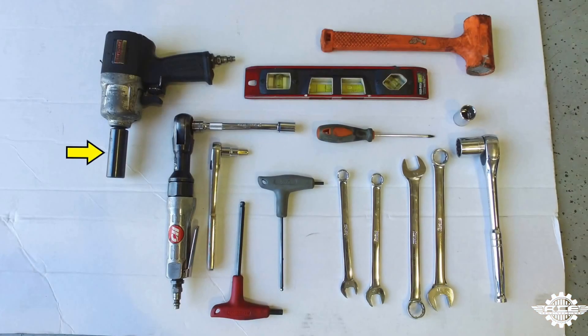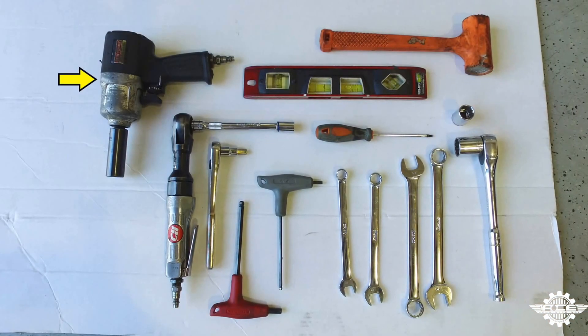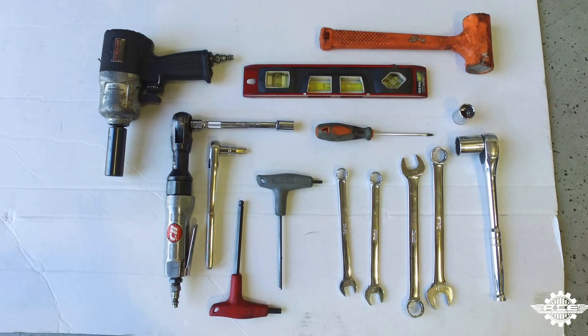These are the tools you'll need to complete this install: a 19mm socket, an impact wrench, an air ratchet with a 13mm socket, a ratchet with a T50 Torx bit, a 5/16th Allen wrench, a 5mm Allen wrench, a 13mm wrench, a 14mm wrench, two 3/4 inch wrenches, a ratchet with a 15/16th socket, a 3/4 inch socket, a T20 Torx bit, a torpedo level, a mallet, and a grease gun.